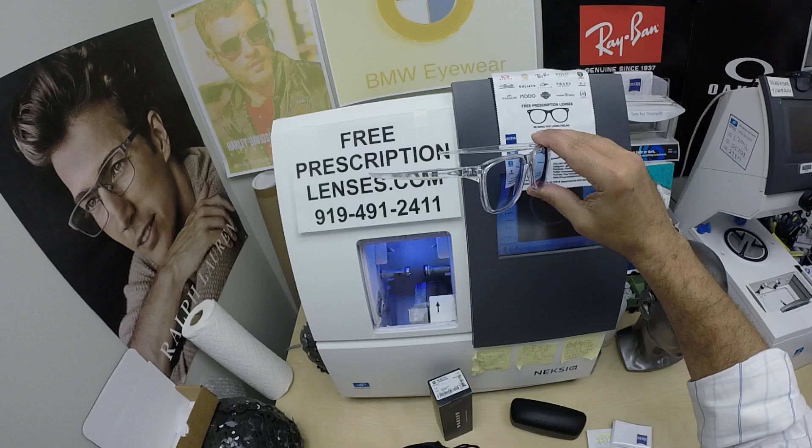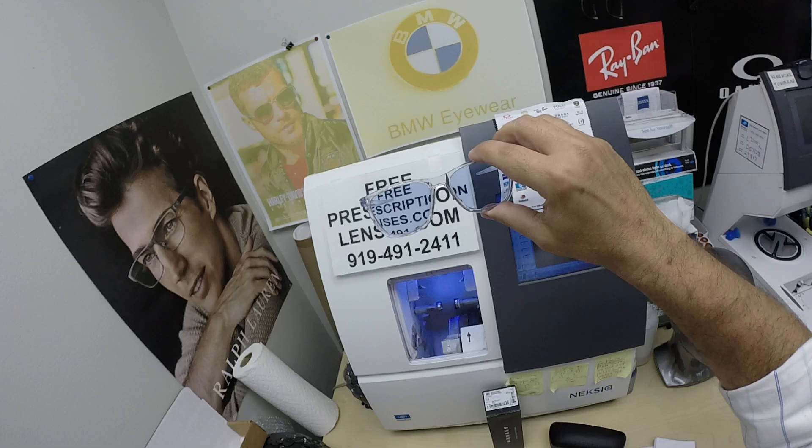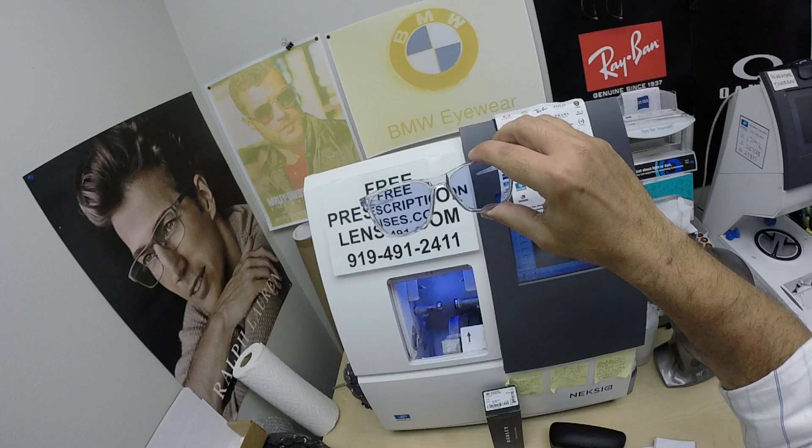You can also leave a question or comment in the comment section below — either Jigsaw or myself will answer that. David in Brick, New Jersey — thank you so much for the purchase of the Oakley 8163 Centerboard with your Zeiss Photo Fusion Blue lenses and DuraVision Chrome anti-glare. Click on the link and see how I bring that loving feeling back to glasses. Thank you.